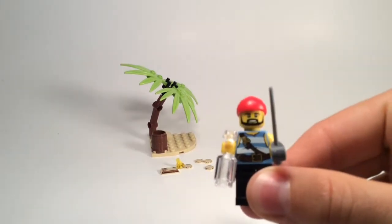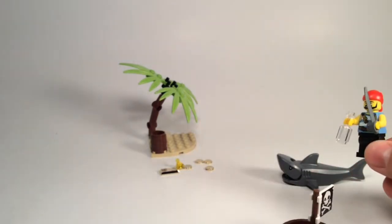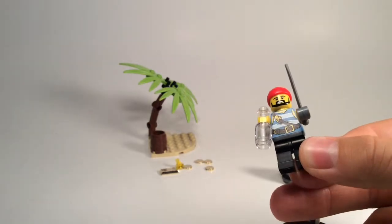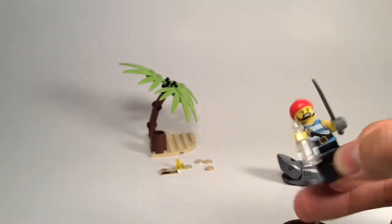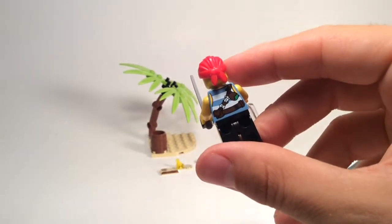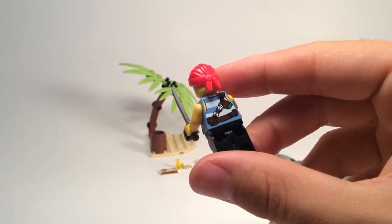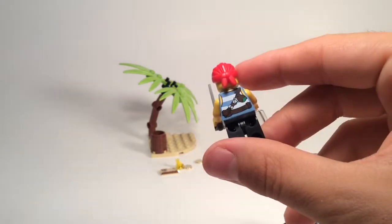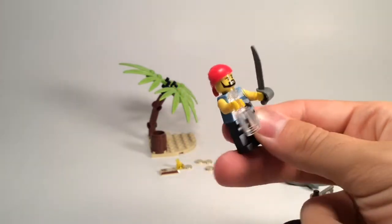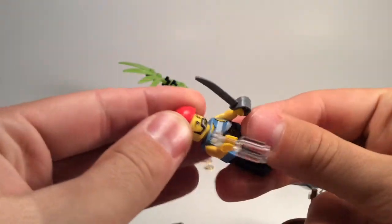He does seem particularly happy for a pirate surrounded by water and a giant shark. We do have some nice printing — a sort of new style print — and some back printing as well, with a little treasure map and what looks like a water balloon but I assume is some sort of coin purse. There's also a new scarf piece.